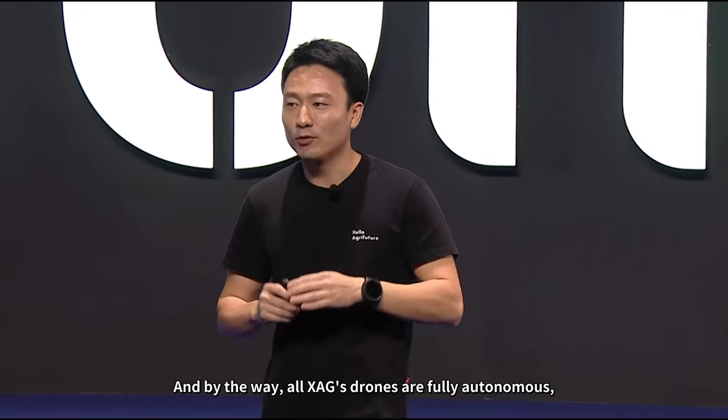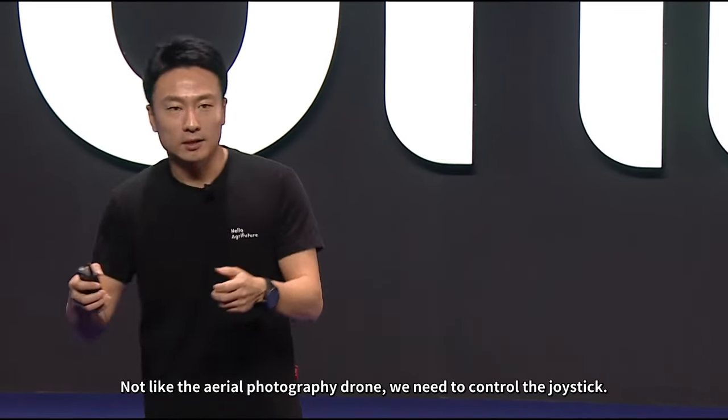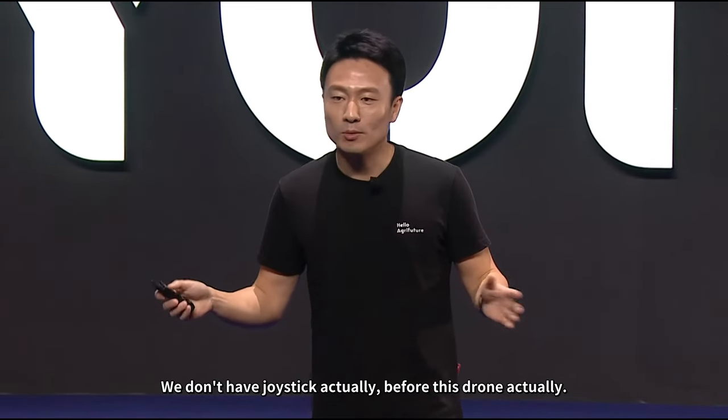All XAG drones are fully autonomous, which means you don't need to do any manual control. Unlike aerial photography drones that require you to control a joystick — we actually didn't even have a joystick before this drone.